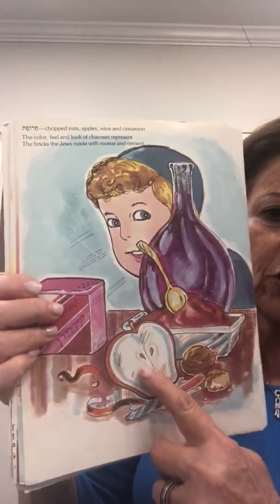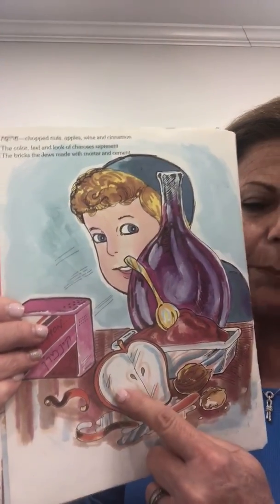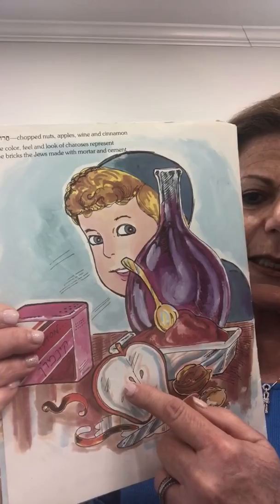If you could see this picture, you have an apple, because some people use apples instead of dates. So here it is, and I have a little song to help you remember what haroset is. Chop,